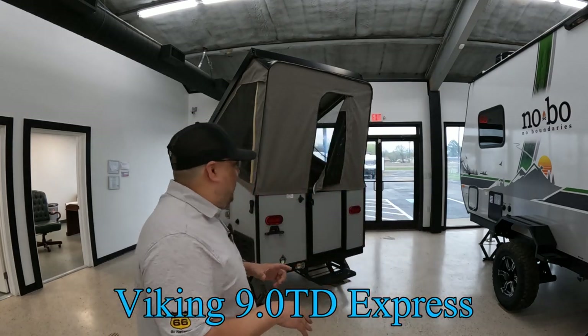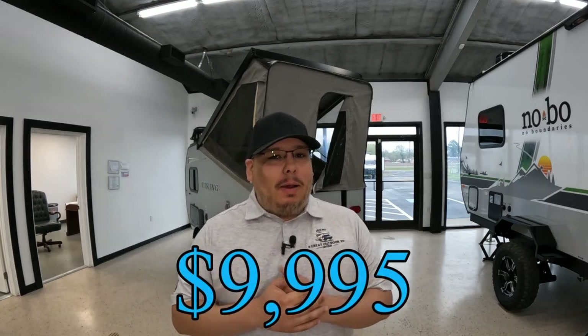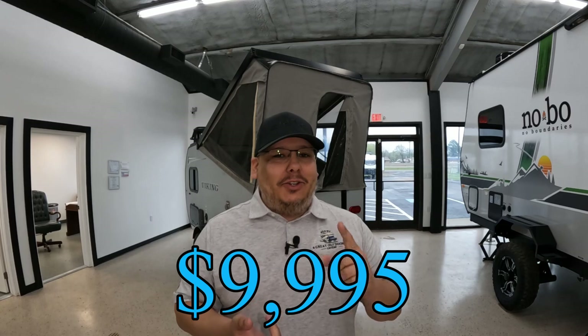It is a pop-up. It has just about everything you could ever need. It has quite a few options that a lot of pop-ups don't have — things like an air conditioner, a heater, Bluetooth speakers, all that good stuff. So let's go ahead and jump into this.